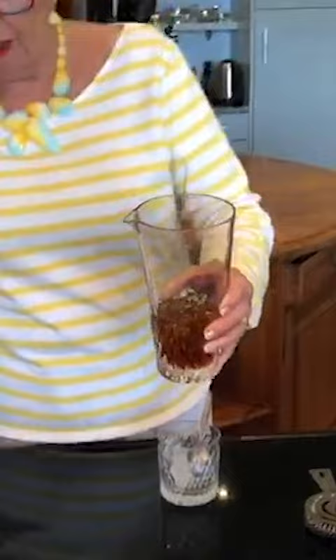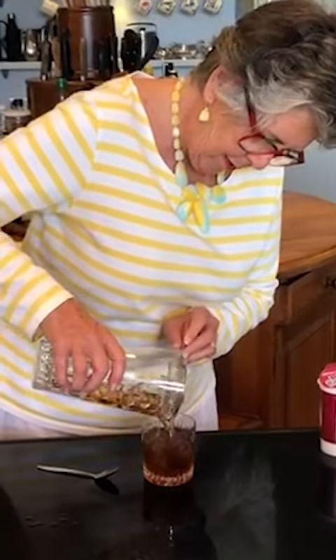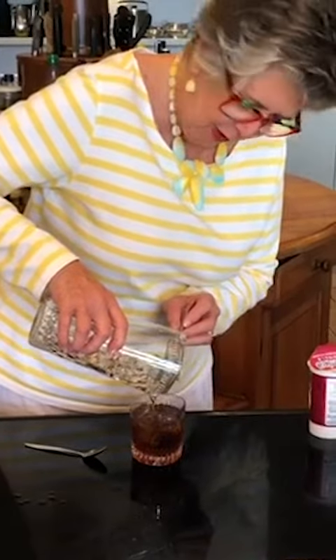If you want to cool it fast, it's a good idea to do it first in a jug with some ice in it and then just strain the vodka — the mixed vodka and Kahlua.